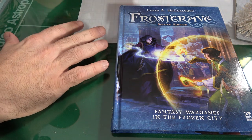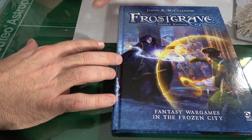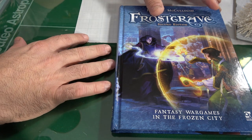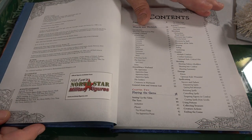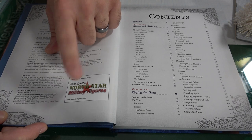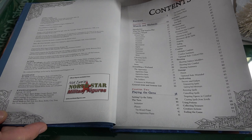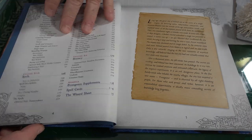I'm going to go through the book without ruining too many things. If you want to get figures, go to North Star Military Figures — I picked up a bunch and they are glorious, must-haves. The book opens with a forward talking about how great this game is, and the art and color throughout is just beautiful.